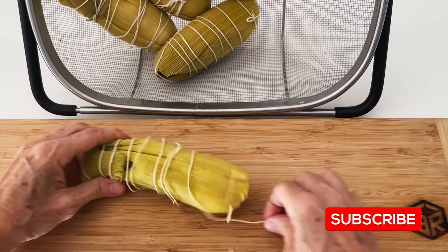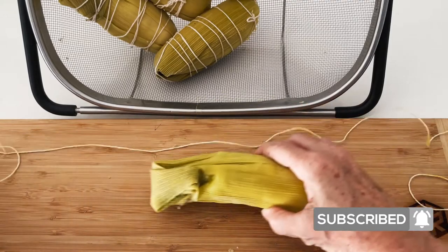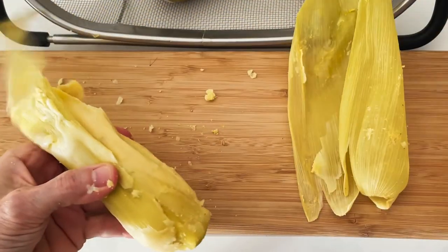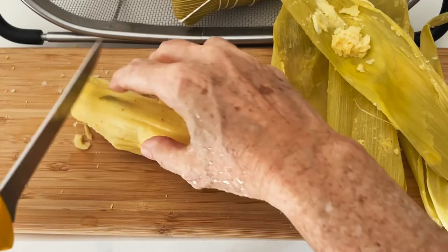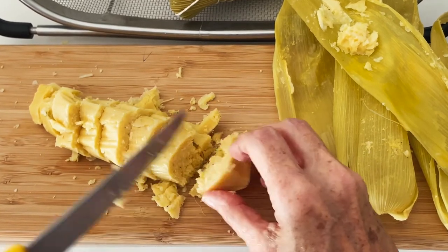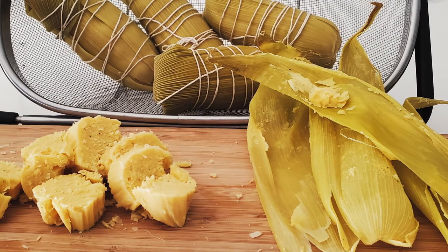Enjoy them with many different foods. We eat them at breakfast with butter or cheese, or as a snack. You can also use them as appetizers. They refrigerate for about a week, and if you want to reheat them, slice them, sprinkle some water on top, and then place them in the microwave for 30 seconds, or in the air fryer for 30 seconds, or 2 minutes in the oven — and voila!